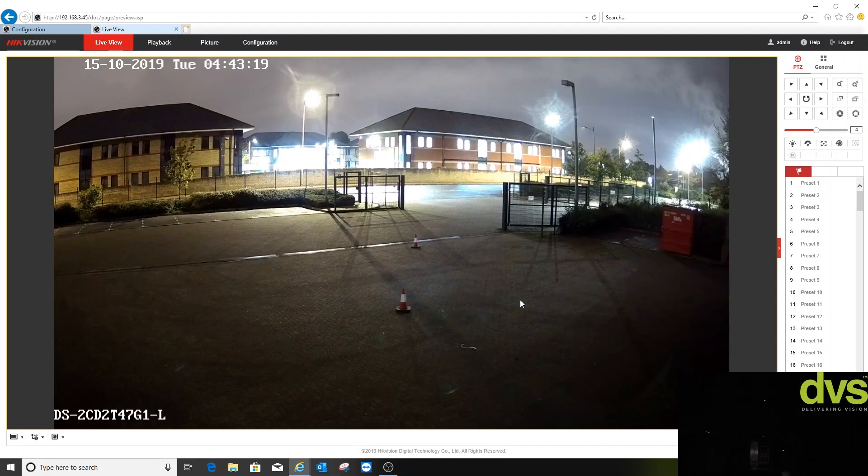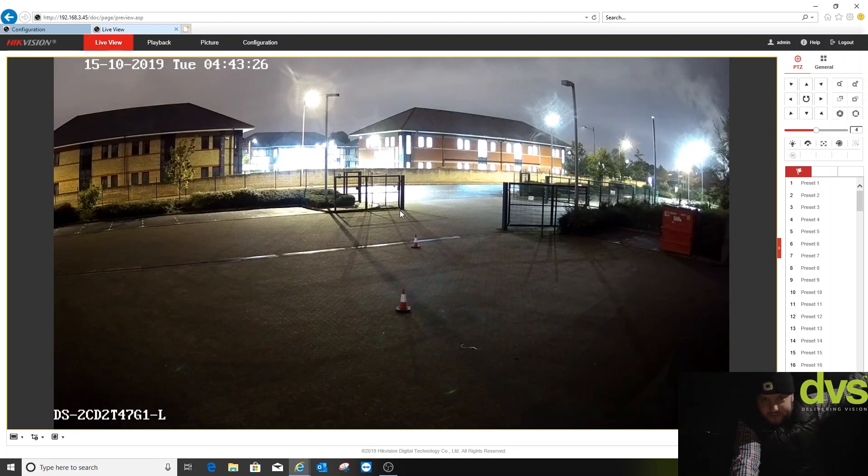That is actually quite dark out there. Believe it or not, I can still see the cones — we've got some additional street lighting which is obviously helping enhance that. Quite impressed with how dark it is and hopefully how well the camera performed. I'm going to go into configuration and turn the white light back on.